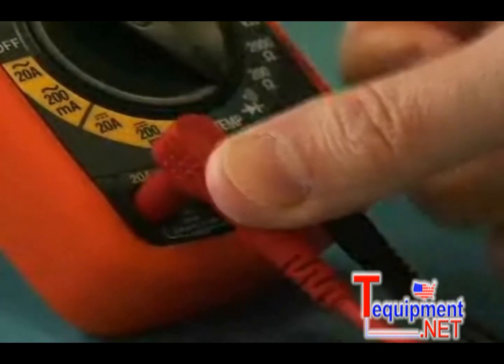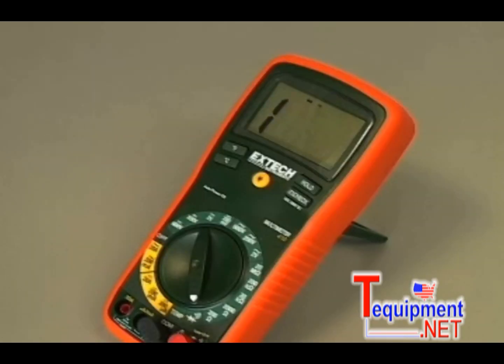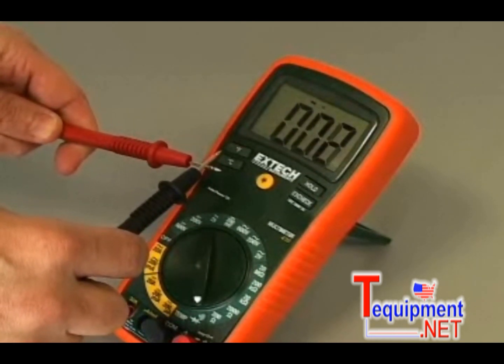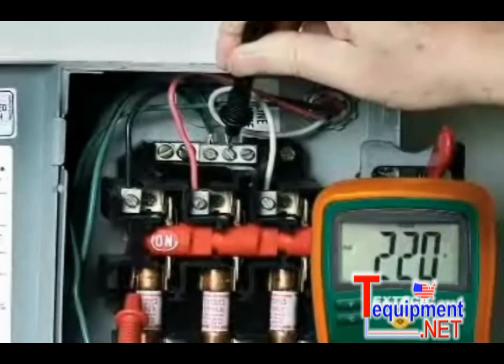Visual and audible warnings alert the user if the function selected does not match the test lead connections. Fast circuit checks can be made using the continuity beeper, which is clearly audible over background noise. All functions offer high resolution for improved precision and better accuracy.